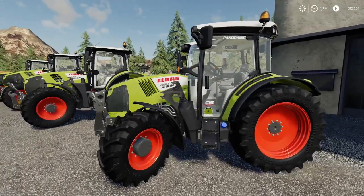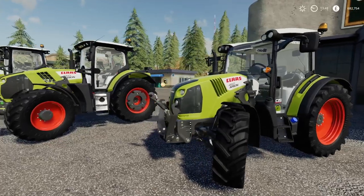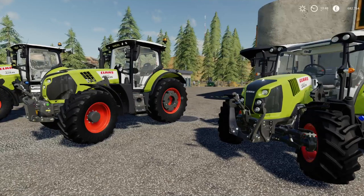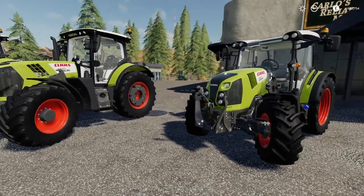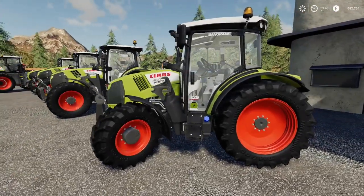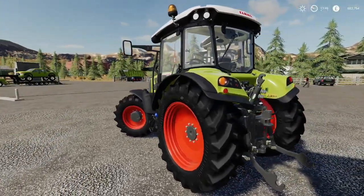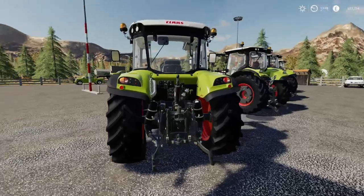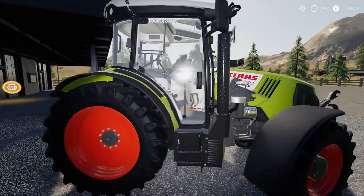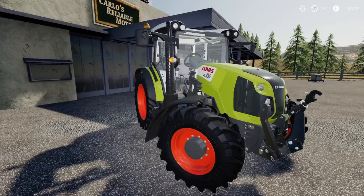All the tractors have got pretty similar tire options with Trelleborg, Mitas, Nokians, and Michelins as well. There are different variants where some have got twins and some haven't. First of all we've got the CLAAS Arion and this is the 410 to the 460 - a beautiful little machine with a front loader attacher on it as well, which is an extra 1500 pounds.